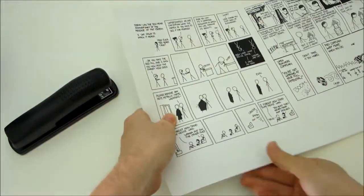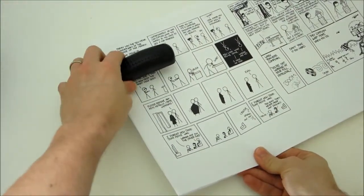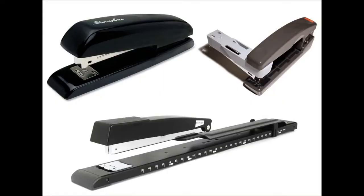One limitation of a typical office stapler is that it only lets you staple about three and a half inches into the paper. They do sell specialty staplers with an extra long neck or a swivel head, but these still have their limitations.